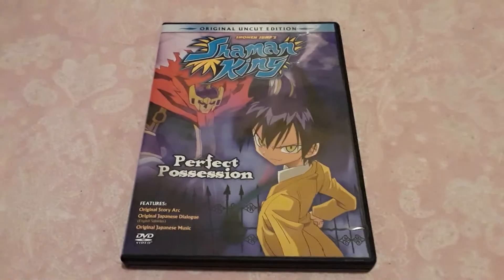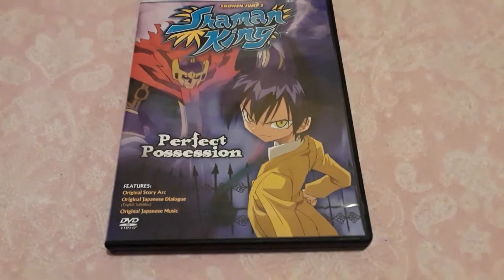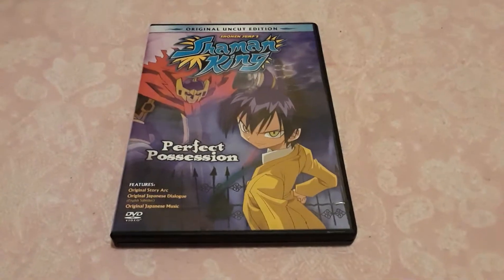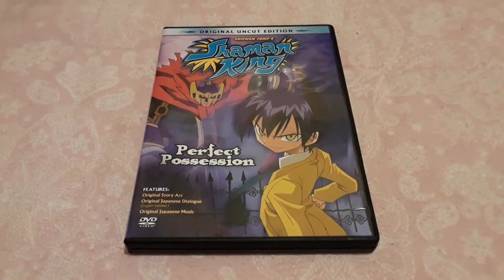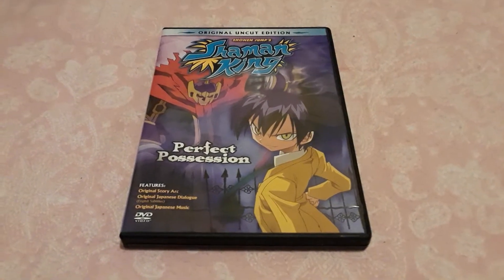The Shaman King DVD — Shaman King Volume 2: Perfect Possessions. Like I said, it just came in the mail yesterday. My brother ordered it off Amazon for me. I'm happy that he did — I asked him to and he was nice enough to do it.